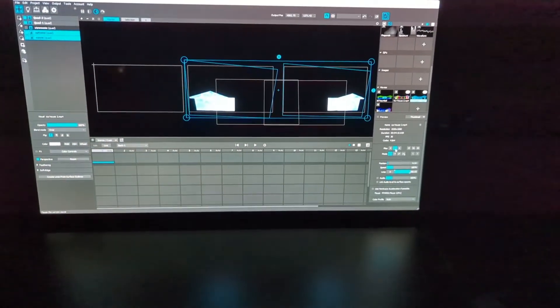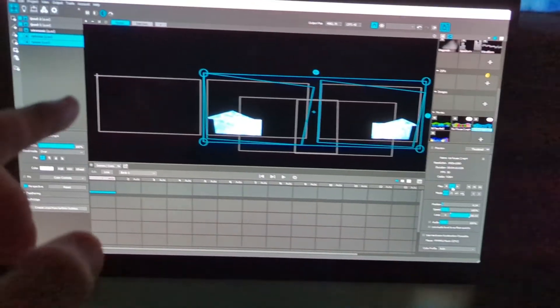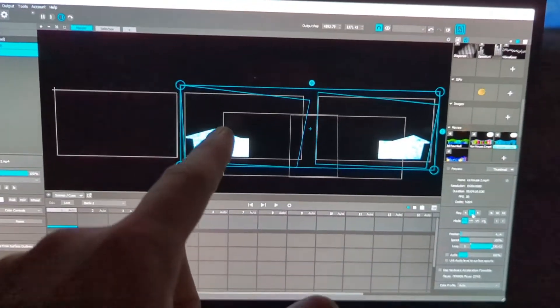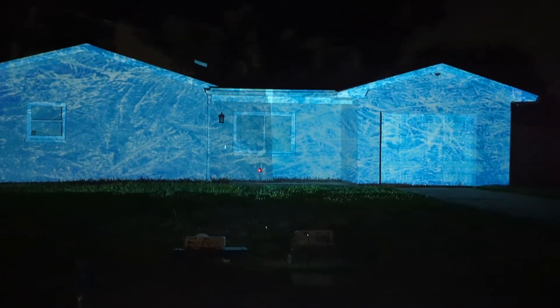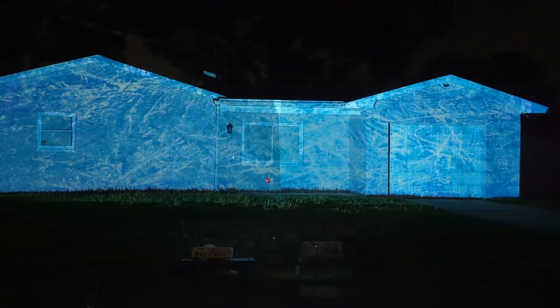Alright, so here it is on the MadMapper program. This little left square here is the ViewSonic, which I'm not showing right this second. On the left side you've got the Optima, and then over here on the right side you've got the Epson. Right there, you can see quite a big difference already. I'm going to let this play out.